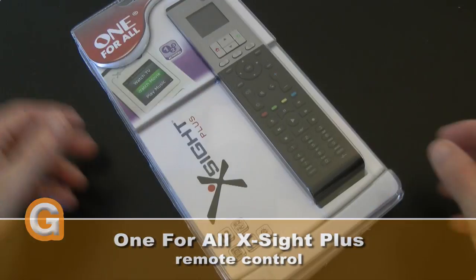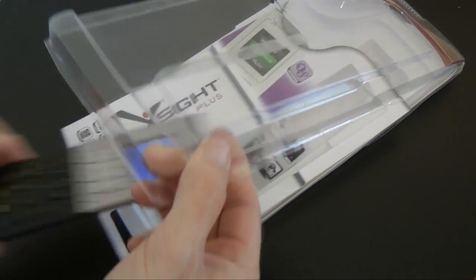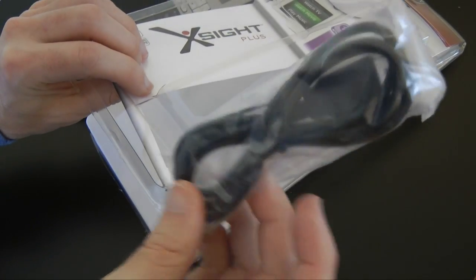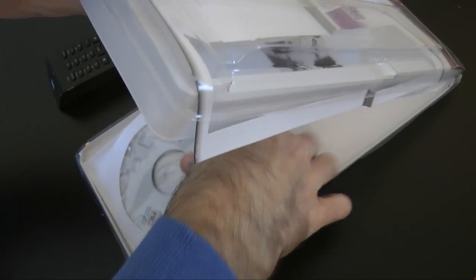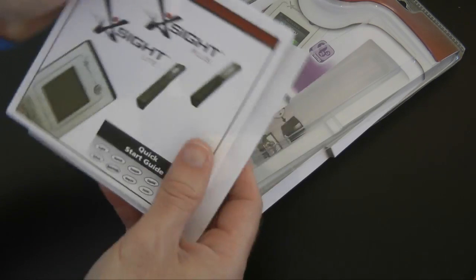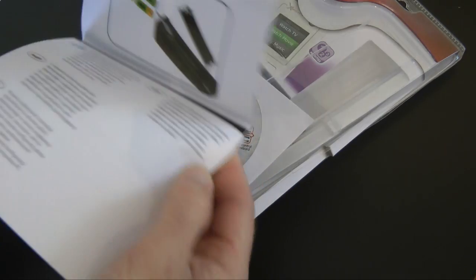So this is the Excite Plus — let's give you a look at what you get inside the packaging. In the top section you obviously get the remote itself, and in the bottom portion you get a USB cable because you can program this remote via your computer or on the remote handset itself. You also get a software CD which has the remote user guide and the remote software, plus a nicely illustrated quick start guide that talks you through getting everything set up and running.